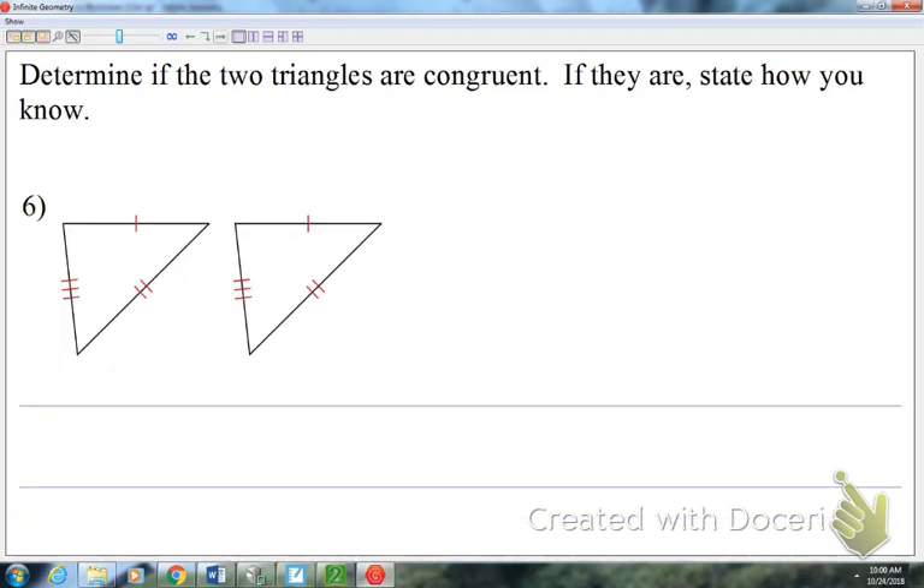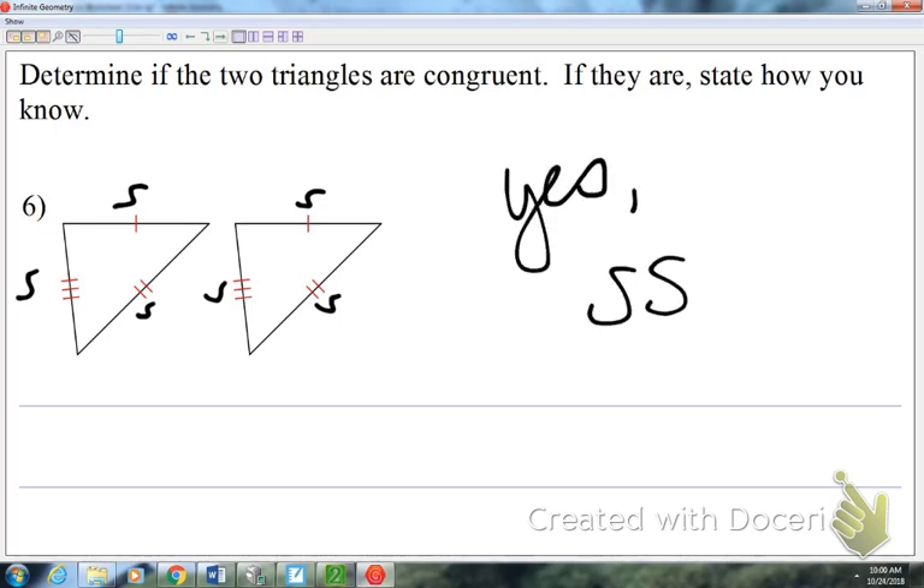Number six is an obvious one. Nobody's butting up against the other one and there are no vertical angles. One tick mark represents a side, two tick marks represent a side, three tick marks represent a side. So these two triangles, yes, are congruent by side-side-side. You do have to tell me the method in the end.